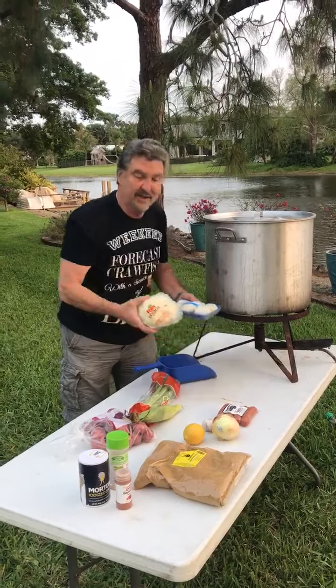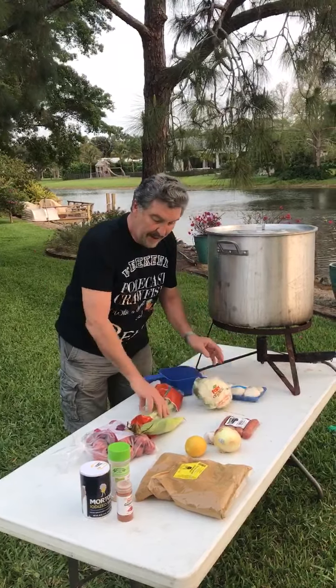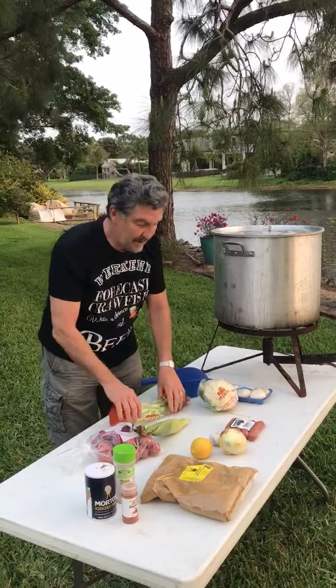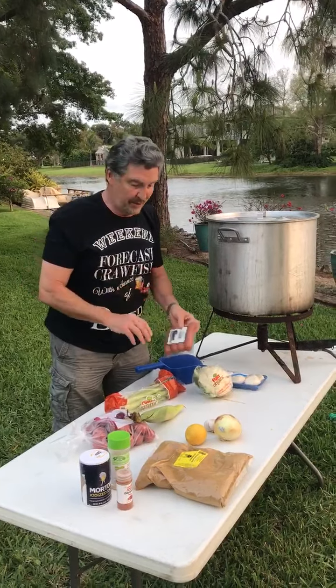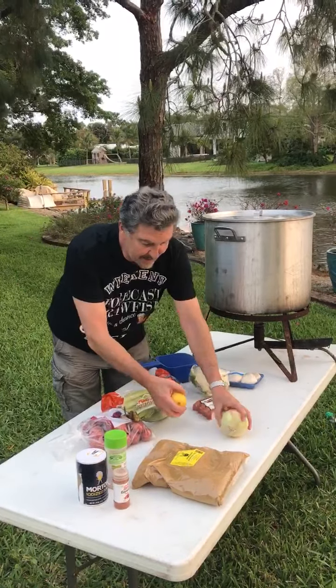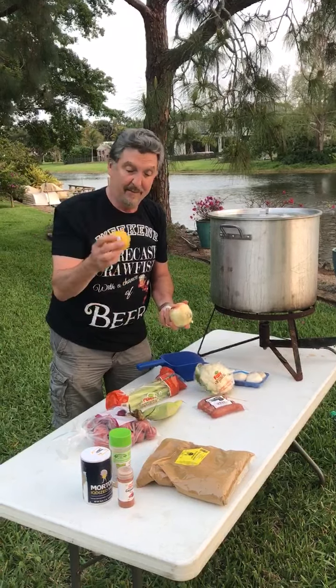My other two secret ingredients that will soak it up are cauliflower and these mushrooms. I throw in celery, and of course kielbasa or whatever sausage you like to use. Some of the condiments: lots of garlic, onion, and lemon.